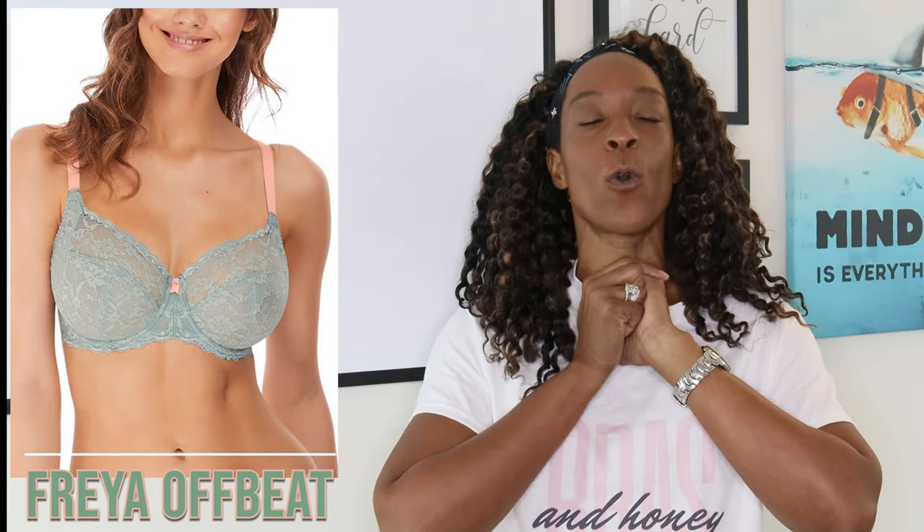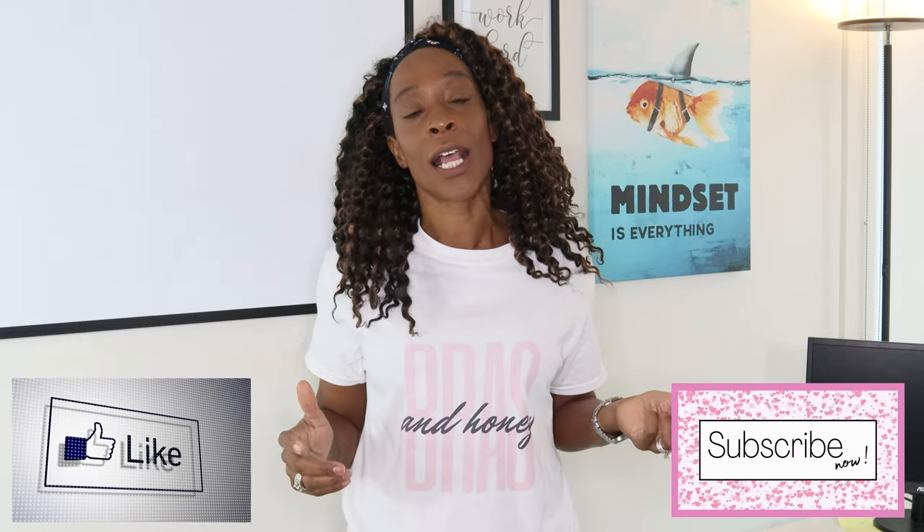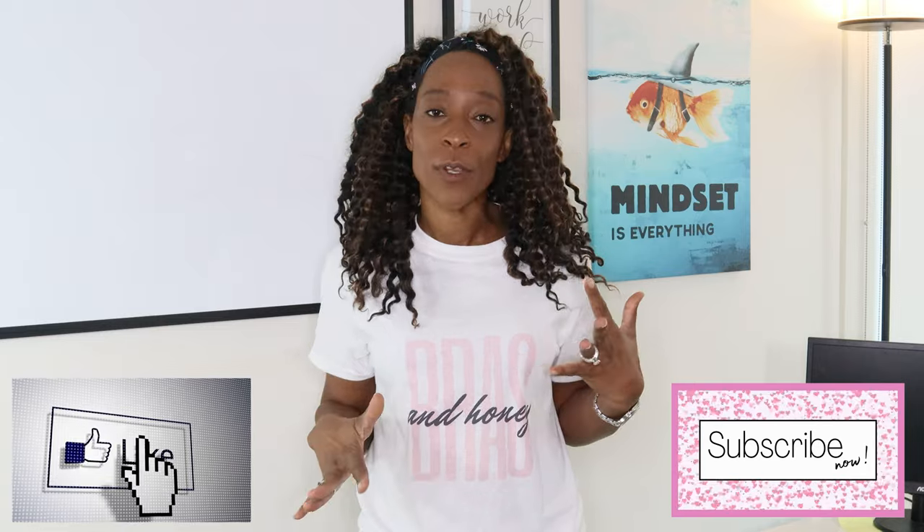Hello and welcome, thank you for tuning in. In today's video I am bringing you a bra review — I haven't done one of these for quite some time, so I thought I would do one. Before I get into the review, I would like to ask you to please like and subscribe; it really helps the channel out, and I want to help every woman try and find her perfect fit.